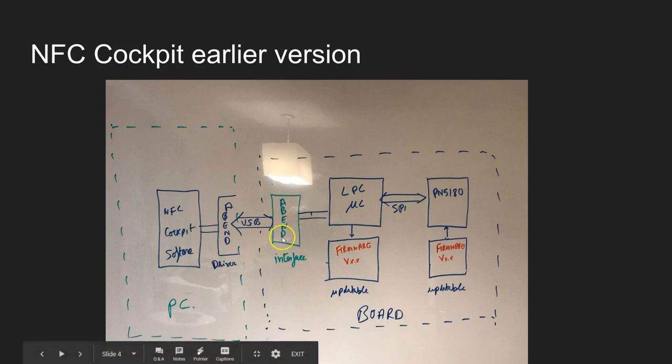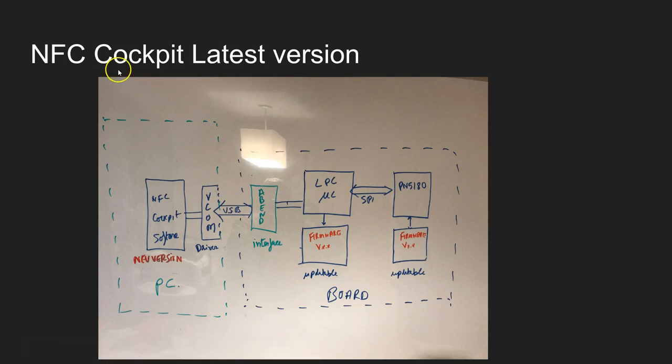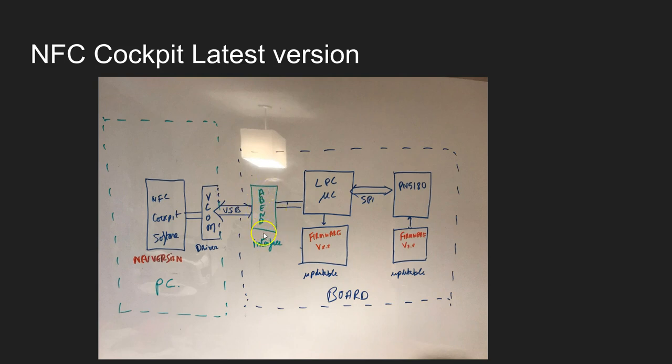The driver running on the board is based on Airband. If you get the latest version of NFC Cockpit software, it automatically installs a driver called the Vcom driver. However, the board still has the Airband driver. Obviously, these two are not compatible, so your software either doesn't see the board or you cannot communicate with the board at all. What you have to do is replace this interface driver with Vcom so that you make both interfaces compatible.